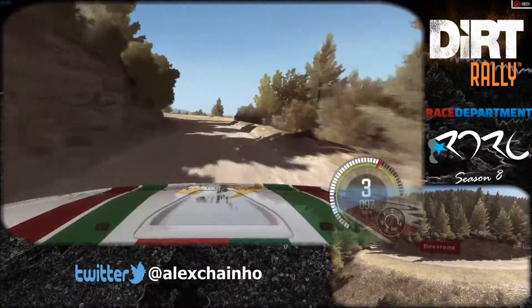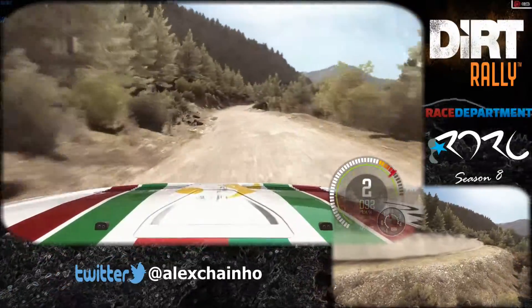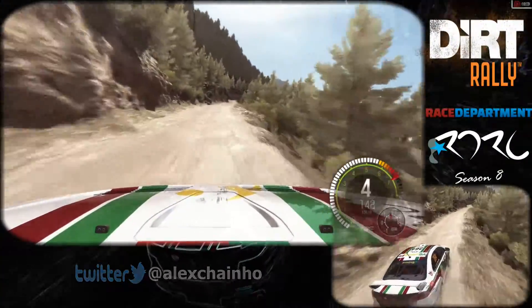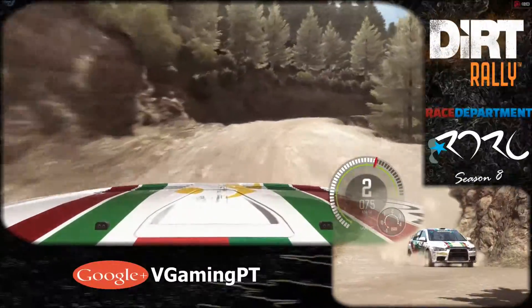Left two continues for 80, pass lay by. Into right six. Into crest jump, maybe 60. Keep left over crest, right six, long. Into left six and right two, half long, don't cut.